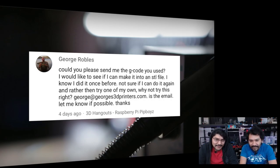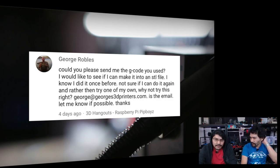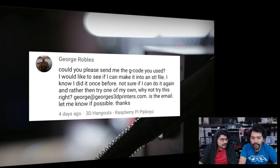George Rubbles asks if we could share the gcode so he can try converting it to an STL file. We'll upload the gcode to the Thingiverse project page so people can get the STL without having to redo all those supports. That's an interesting workflow — reverse engineering gcode to STL. We'll have a link below soon. Thanks for taking that on, George.